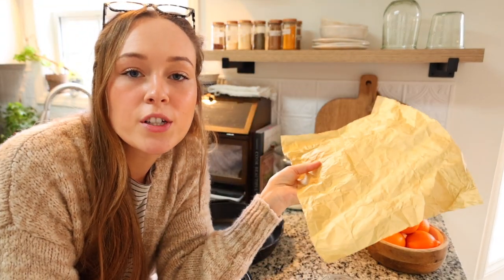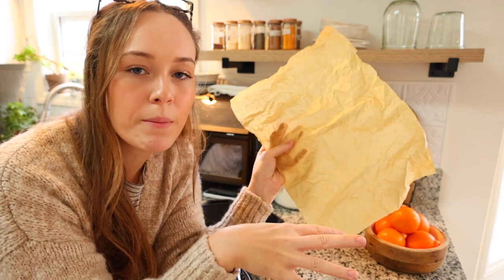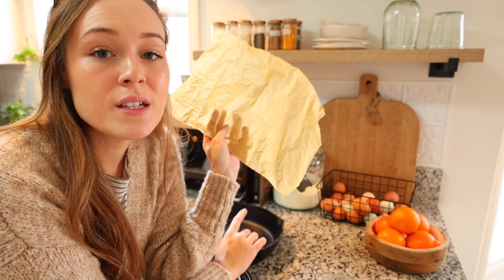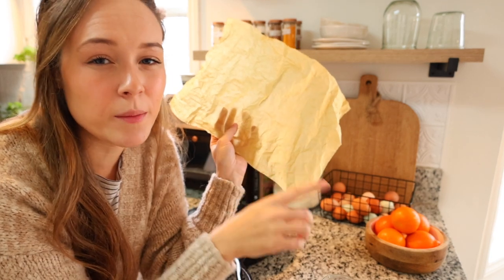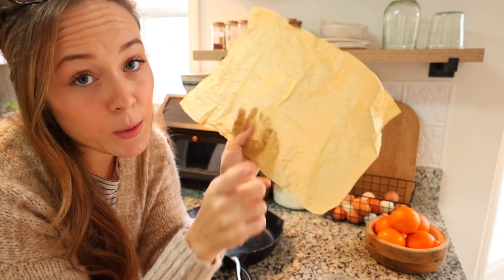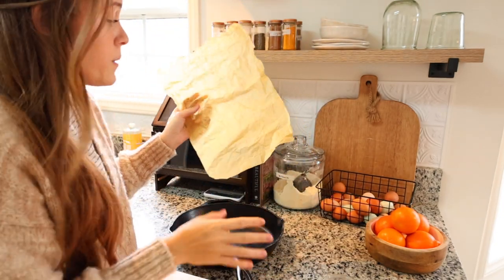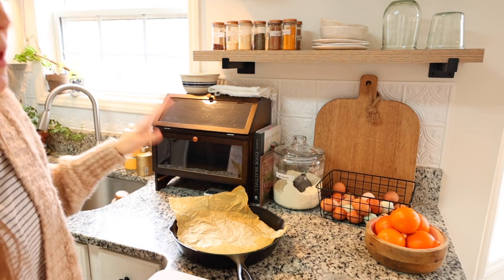I like to crumble the parchment paper up first because then you can lay it in whatever dish or pan you're using and it holds the shape better. I'm going to go ahead and line this cast iron skillet with it - that makes for easier cleanup. It pops right out. Occasionally eggs get sticky and messy, so parchment paper just makes for easy cleanup, especially on weekdays when we're busy with homeschool. It doesn't have to be perfect as long as it's sticking on the bottom.